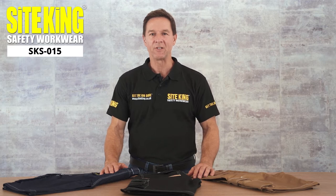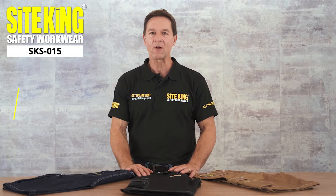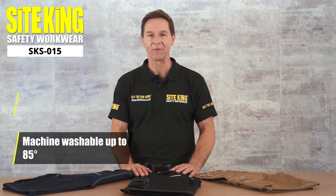These are the SKS 015 heavy-duty cargo shorts. They're made from a 330 GSM polycotton blend that's machine washable up to 85 degrees.